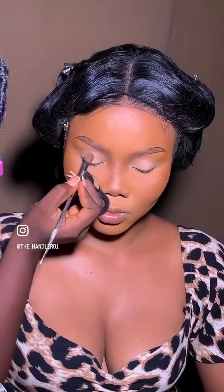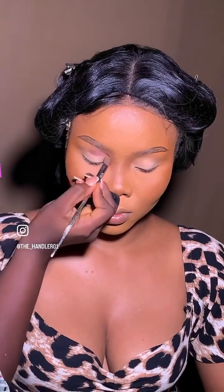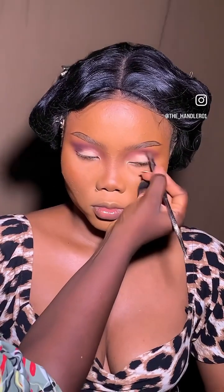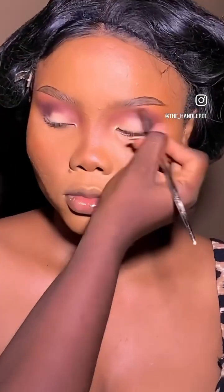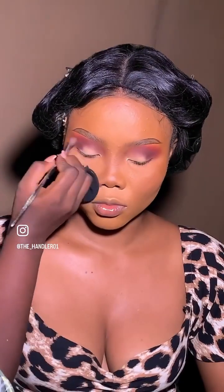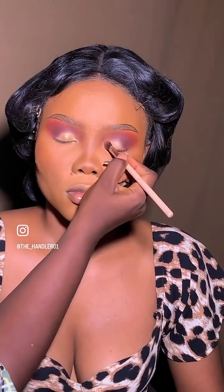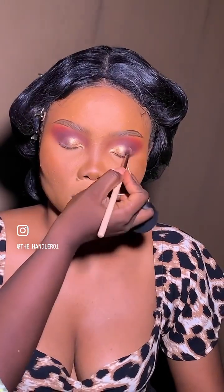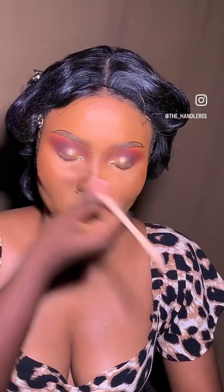Now we're going into the eyeshadows. Have I ever lied to you? I haven't! If there is anything as a makeup artist you should not miss, it is this eyeshadow palette — it is so pigmented, it will literally make your drops so, so easy. Look at those lid colors, you already know. I am the boss of hooded eyes, so if I tell you it is good, it is good.